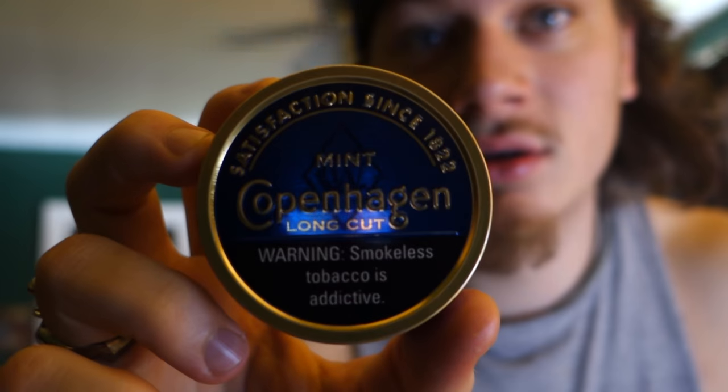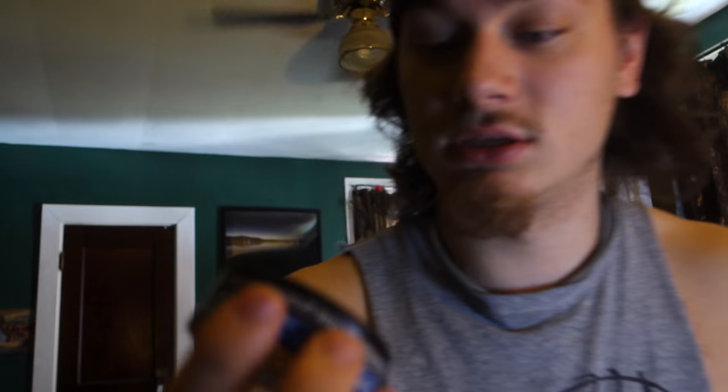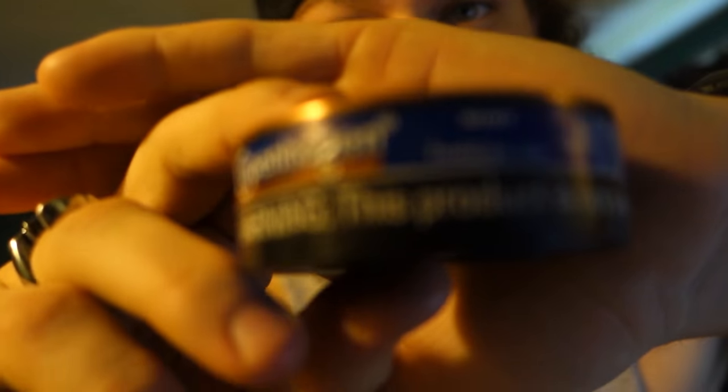Here's the can — it's just a new can, uncracked. Let me turn this light on. All right, that's a lot better. Look at this — let it focus. That's the new long cut, and it's just uncracked too.